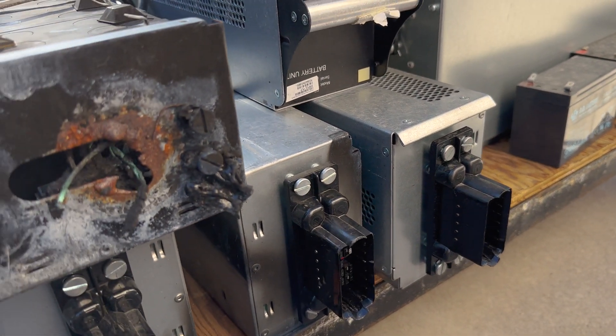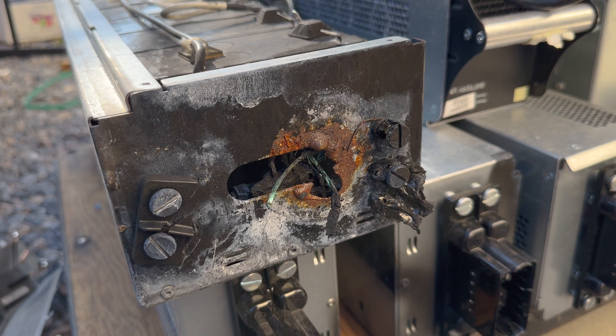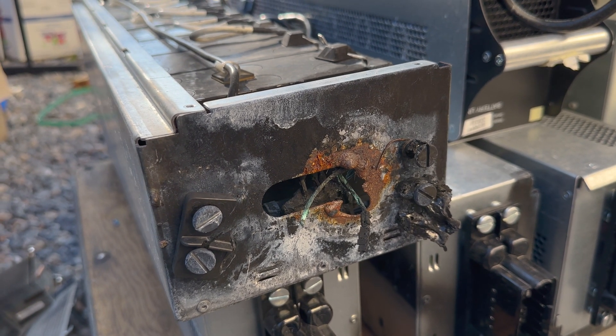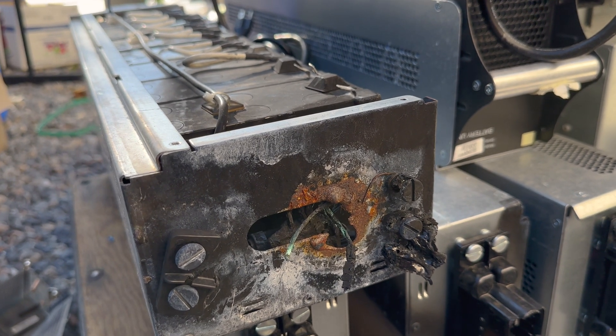Here's a problem — this one arced on me while I was working with it. It came out of a unit that caught on fire in the building it was in, and so it became available for me to tear apart as a recycler.